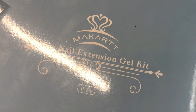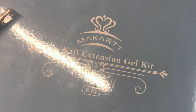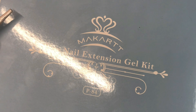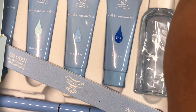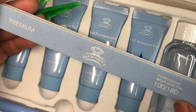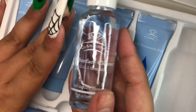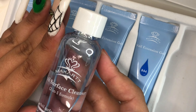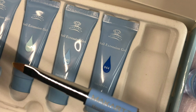Now moving on to Amazon — I'm showing you guys this Makartt nail extension gel kit, or poly gel. I already showed you guys the set I ended up doing with this kit. Most of these colored kits come with the same things: nail files in 100 and 180 grit, a nail surface cleanser — I always think it's so beautiful how they have it in that shade of blue, or the green one too.